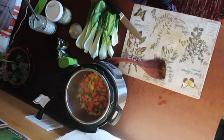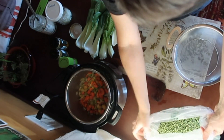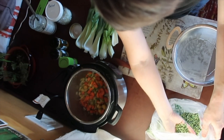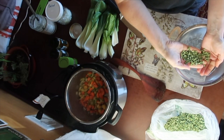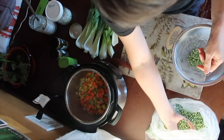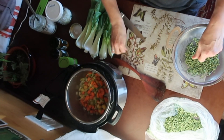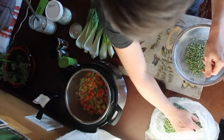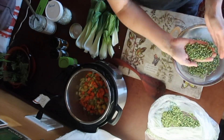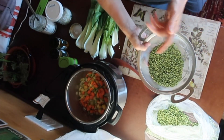My batteries are now at 87%. Next, you want to sort your peas. Remember that this is a natural product so there could be some pebbles in it, so you want to also take out any of the smaller discolored ones. Then just rinse these off and put them in the pot.